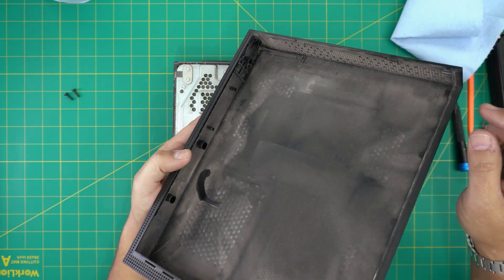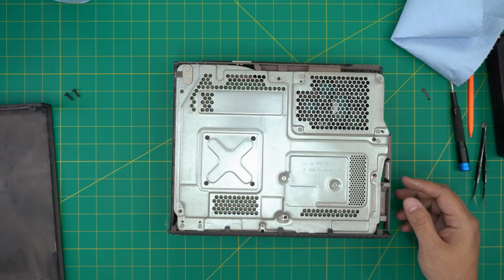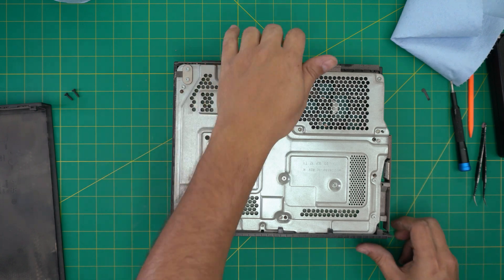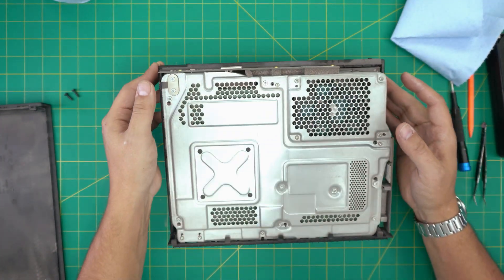Take the top panel outside and use a toothbrush to clean it. You can even wash it out and leave it to dry. Down inside the console, you can see it's quite dusty, so we're going to start removing components.